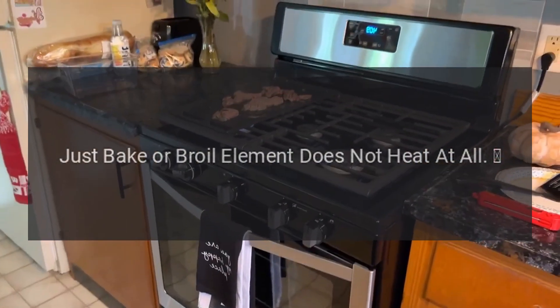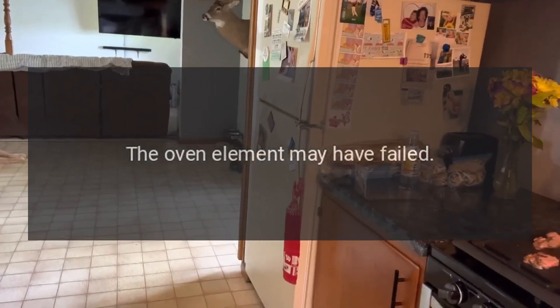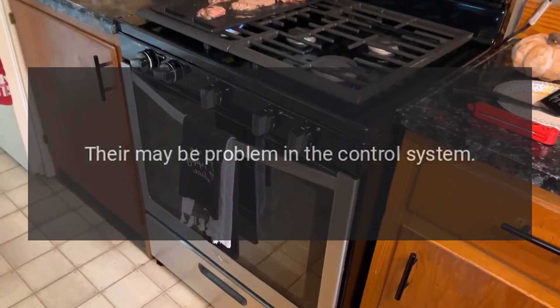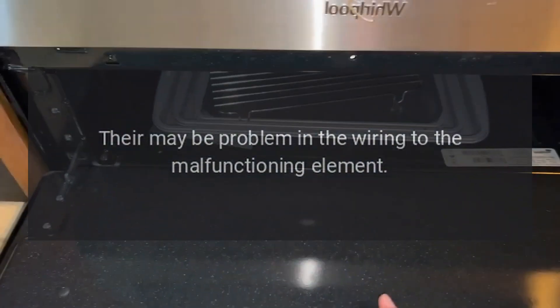Just bake or broil element does not heat at all. The oven element may have failed. There may be a problem in the control system. There may be a problem in the wiring to the malfunctioning element.